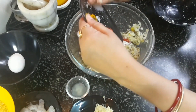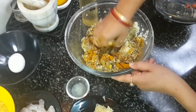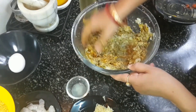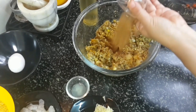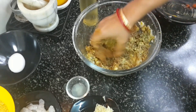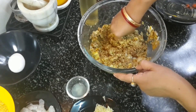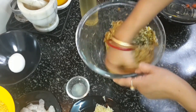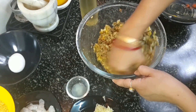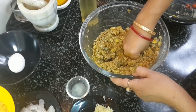Now add the roasted garam masala powder and regular garam masala powder — one teaspoon of each. I will write the roasted spice details in the description box.